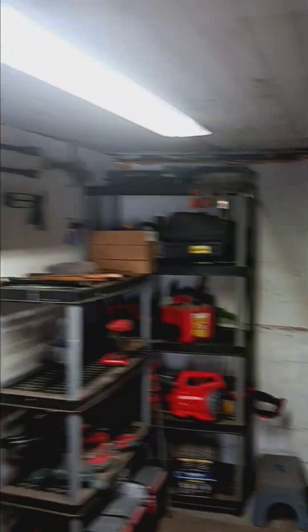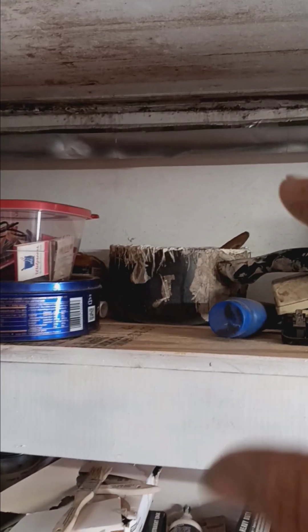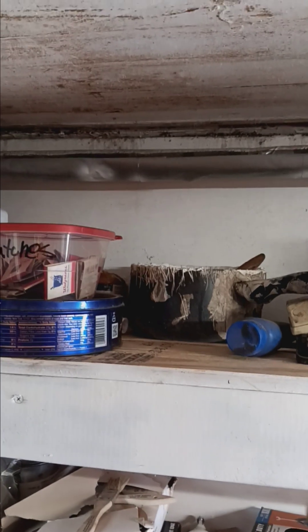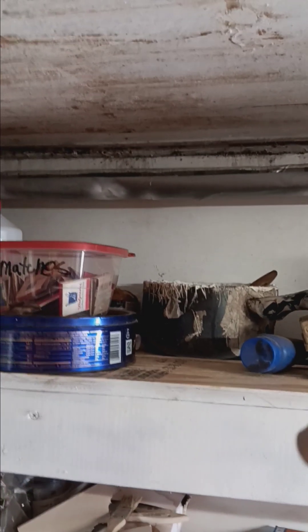Now, the problem I had was the window. There's a window back here that I took out a long time ago. It's got OSB on the outside, which I regret. What I did was take all these shelves down so I could put a piece of plywood in there. So now when something falls off the back, it doesn't go all the way down. It's annoying.